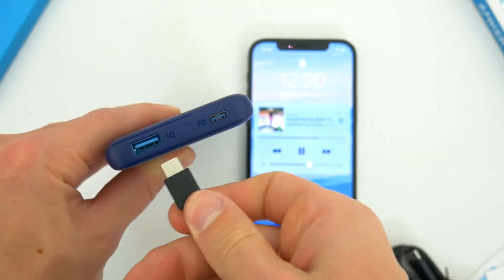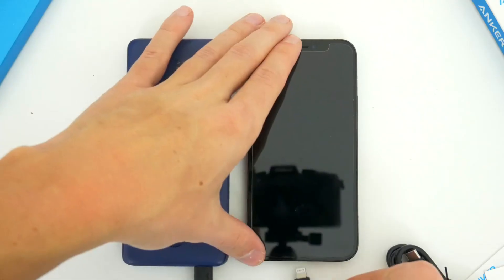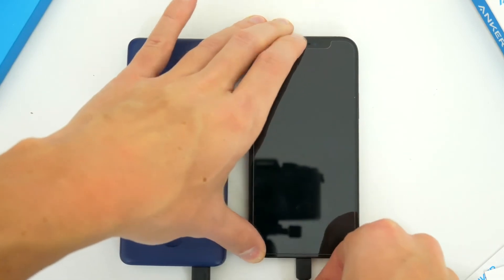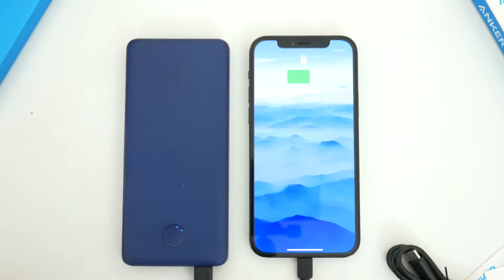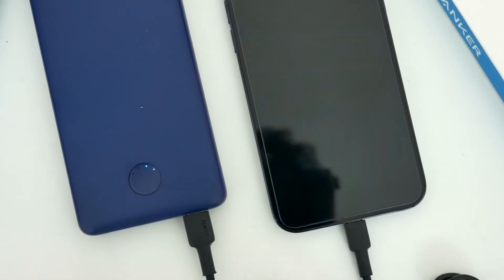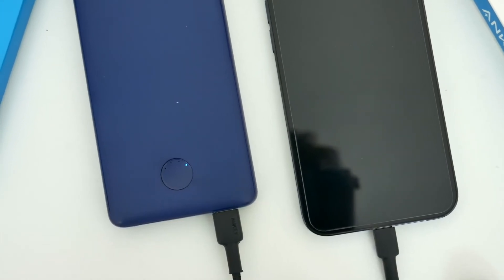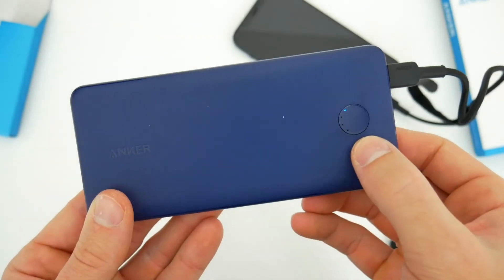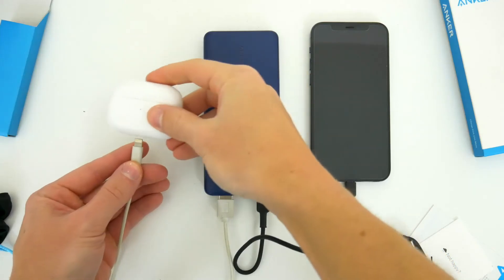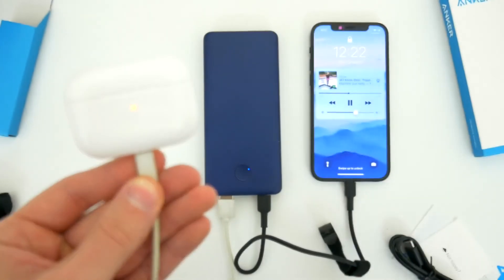To connect a device and start charging, all you need to do is connect one end of the cable into the power bank and the other end into the product itself. While Anker does throw in that USB-C cable, if you need a lightning cable, micro USB cable, a second USB-C cable, or any other charge cables, you'll have to provide those yourself. But if you do have all the necessary cables, you can juice up your smartphone, a pair of earbuds, headphones, a tablet, or anything else — two devices at once. So all in all, definitely a useful and very versatile charger.